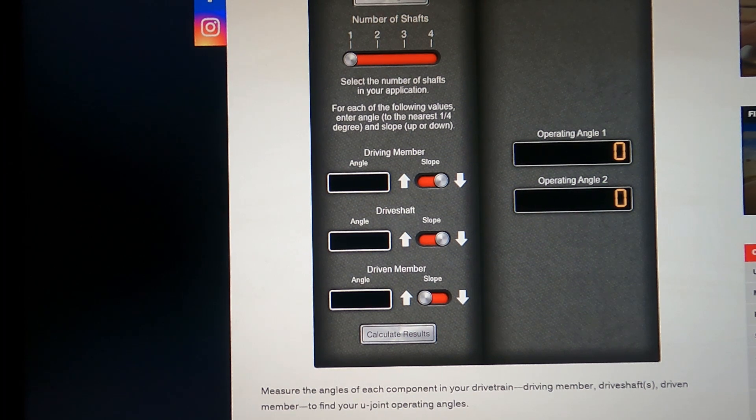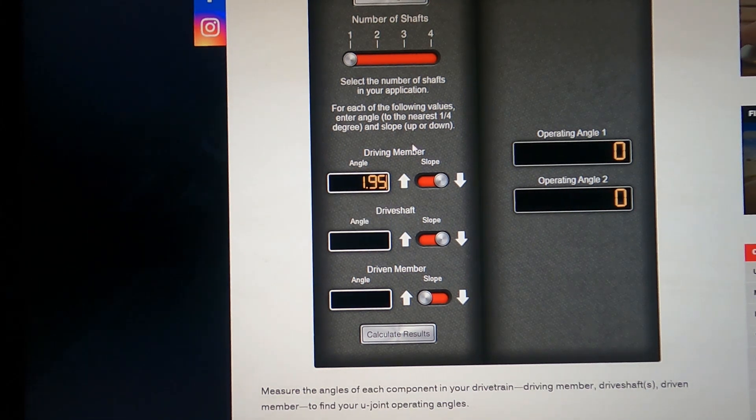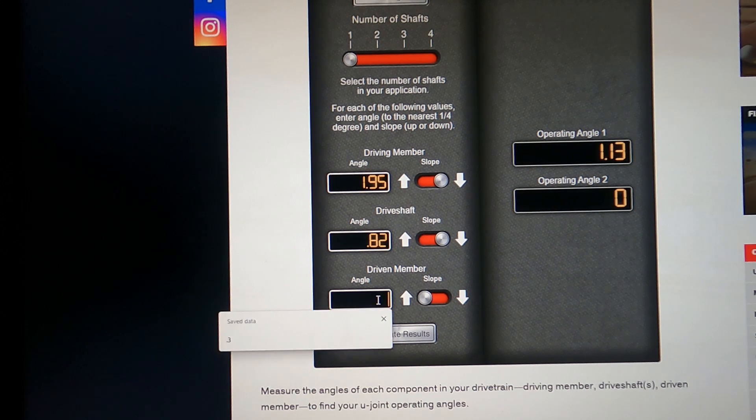Back at the driveline calculator with one shaft. The drive member — the engine — was 1.95 degrees sloped down, since it's higher in the front than the rear. The driveshaft is 0.82 degrees, also down. The rear end is opposite at 0.64 degrees. Calculate results: front operating angle is 1.13, rear operating angle is 1.46. The difference — the pinion — is 0.33, which is within 1 degree, so that's good.